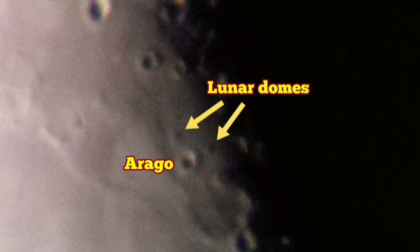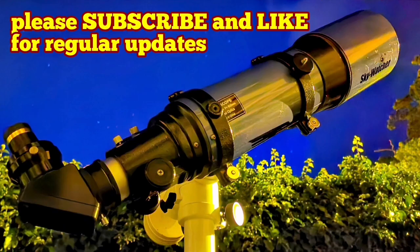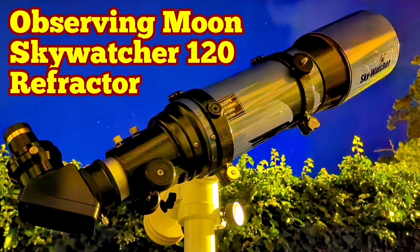You can see the moon through the 8mm, and that's called the moon through the 7mm.